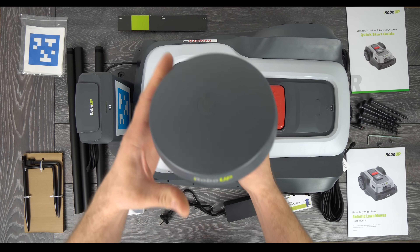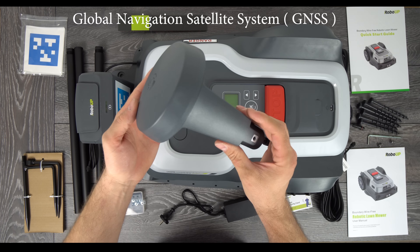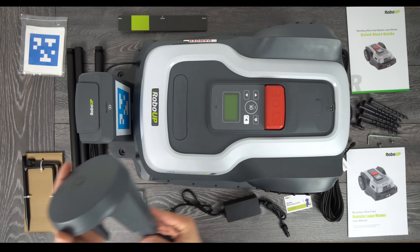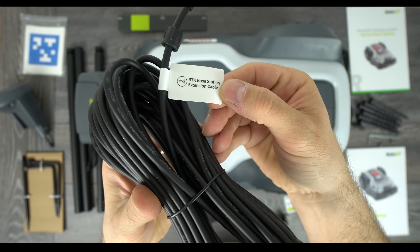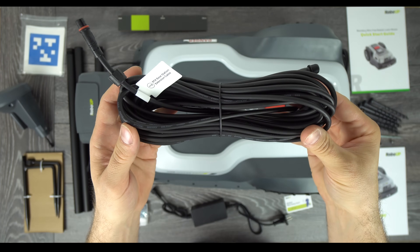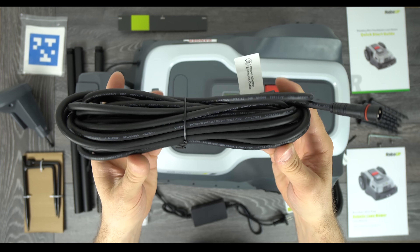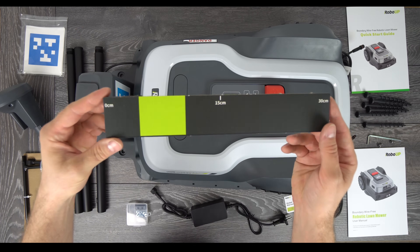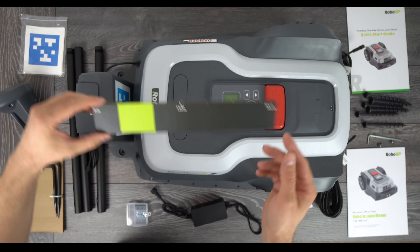This is a closer look at the real-time kinematic antenna. The RoboUp uses advanced GNSS technology with multiple satellite systems like GPS, Galileo and others to achieve an ultra-precise level of accuracy. Here is the closer look at the 72W power supply. The base station cable is 10 meters long and the power supply cable is also 10 meters long. Both cables feel high quality with rubber seals on the ends. These are the fixing screws for the charging station, and this is a distance limiter you can place on the mower when manually creating the map.